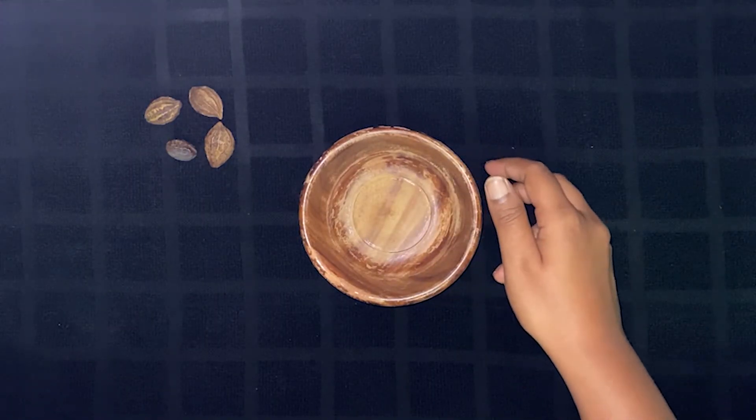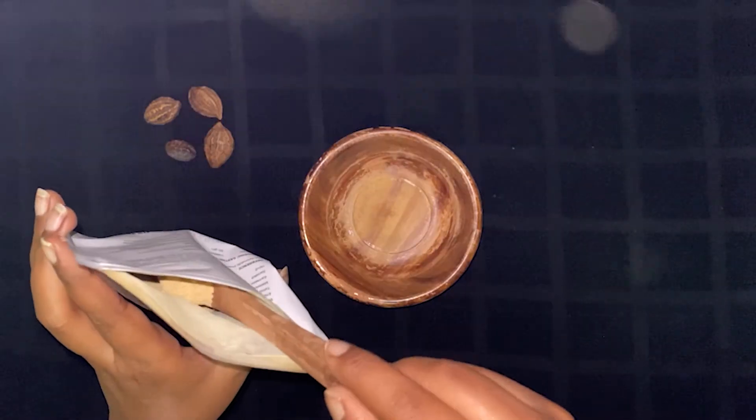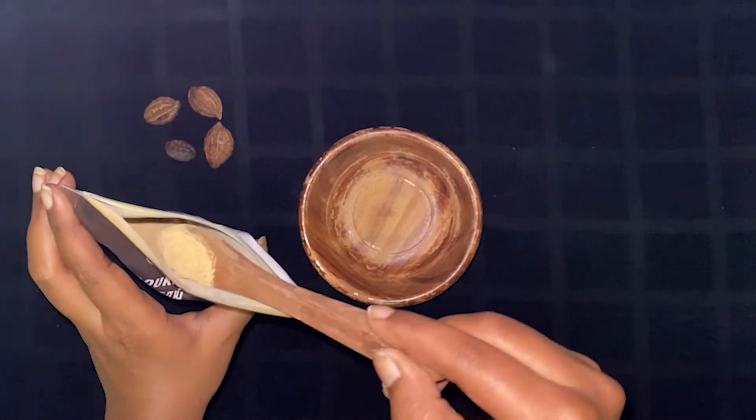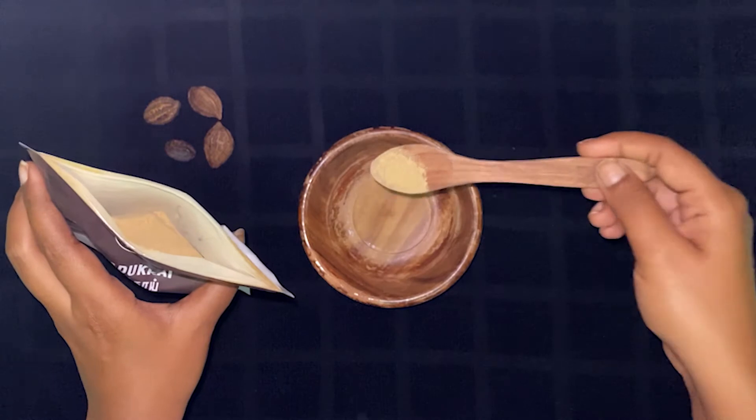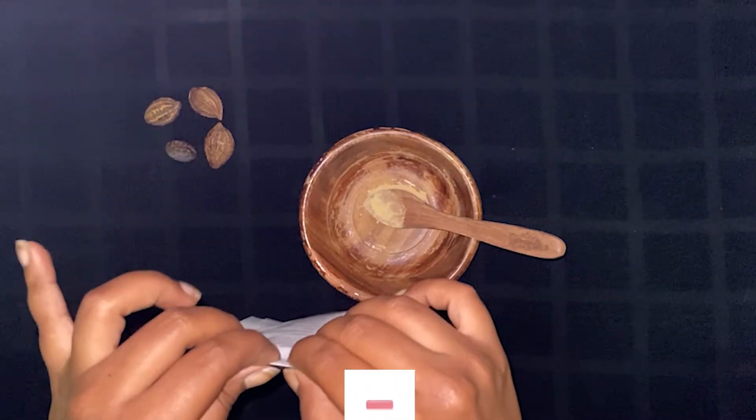Take a bowl first. The most important ingredient is KADUKAI powder. We will use half a spoon. You can alter the quantity if you want.